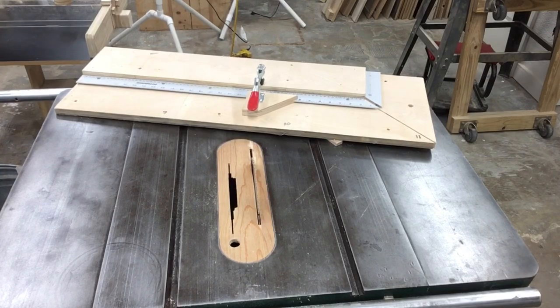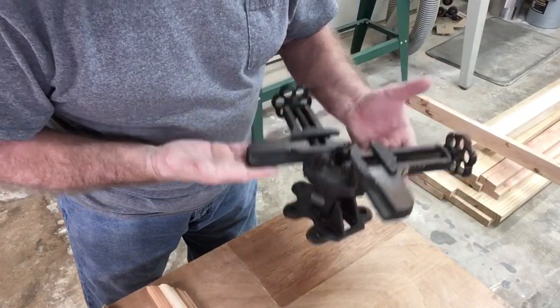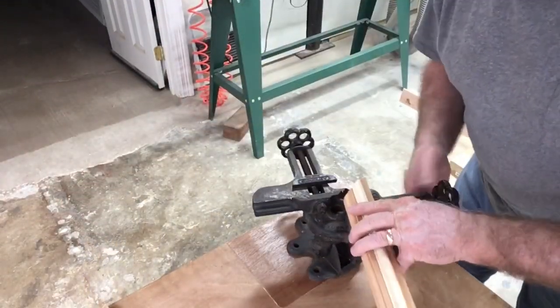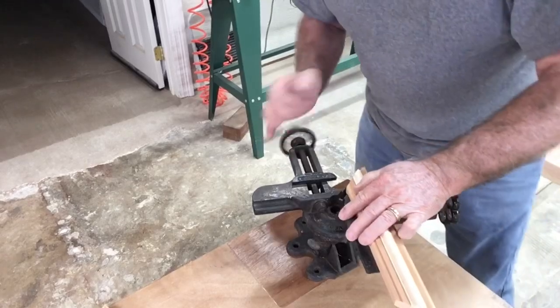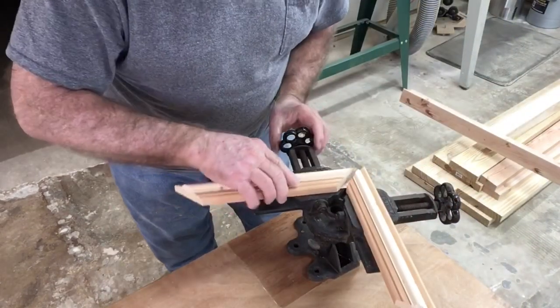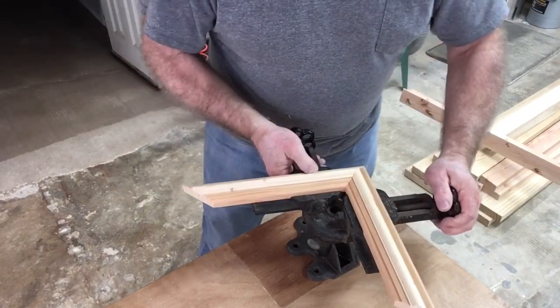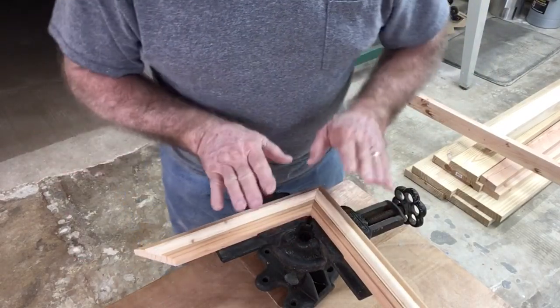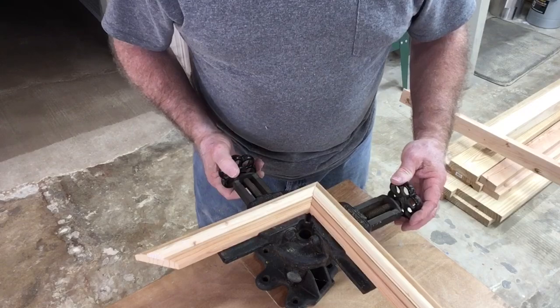It literally took four times as long to do it. The way that I used to do this is use a clamp like this, and I would be able to put one corner in at a time. I would put the glue in and glue just one corner, and it would take me four times as long to get the frame put together.